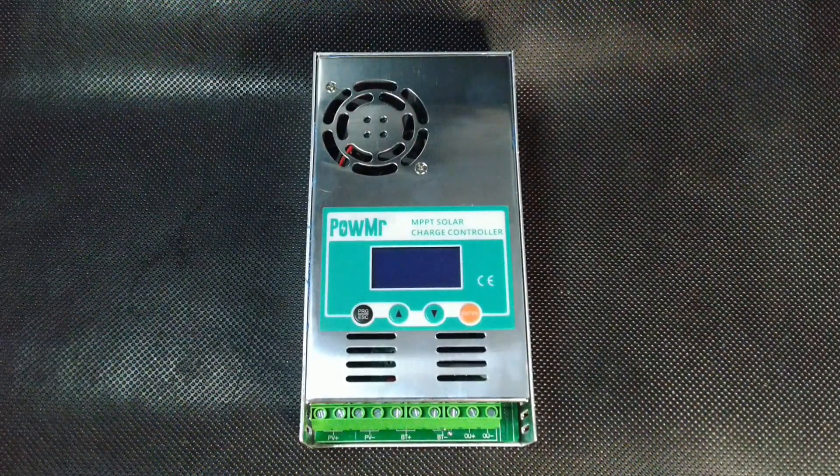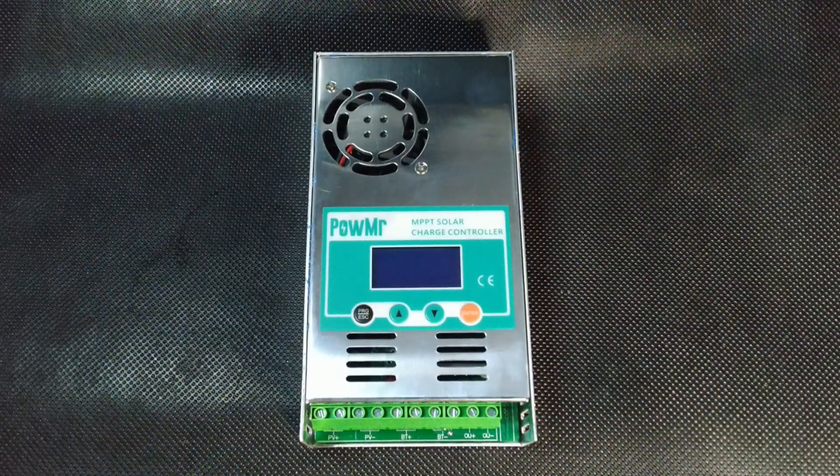MPPT Solar Charge Controller for Battery Charging. First, it is necessary to understand what an MPPT charge controller is and why it is needed. It is a part of a solar power station and performs a very important function.